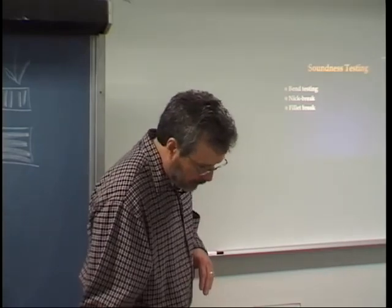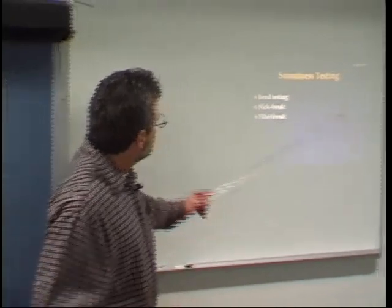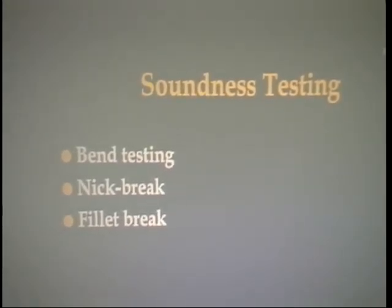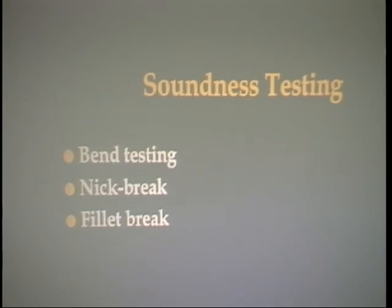Soundness tests. On page 1045: groove weld soundness test. These are all soundness tests because they test the soundness of the weld. An X-ray is also considered a soundness test because it can detect internal flaws. Bend testing, nick break, and fillet weld break — those are all soundness tests. Note that tensile is not a soundness test, but these three are. Make sure you make a note of that.